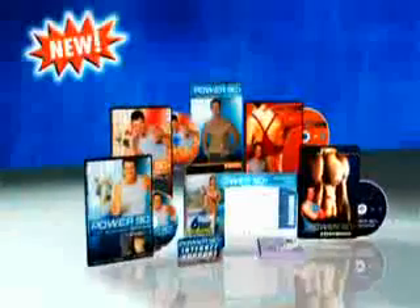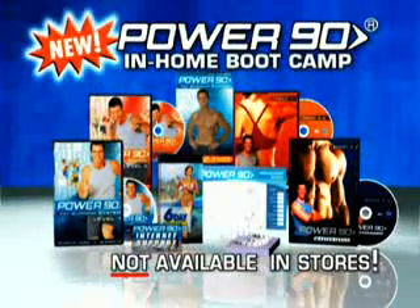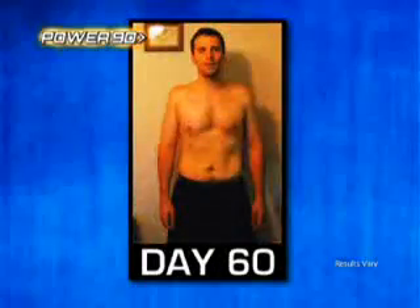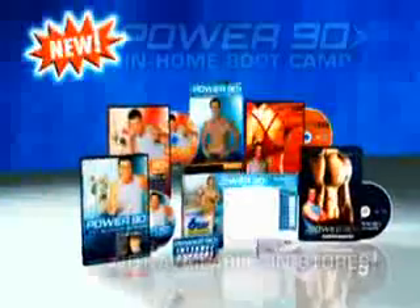With Power 90, the no-nonsense program that's so effective, we guarantee you will transform your body in 90 days or we'll give you your money back. No questions asked.